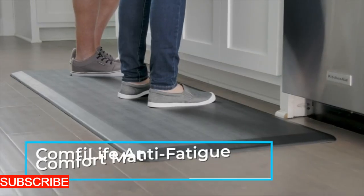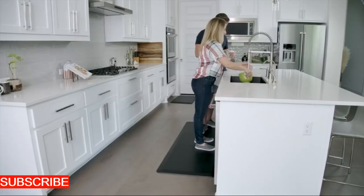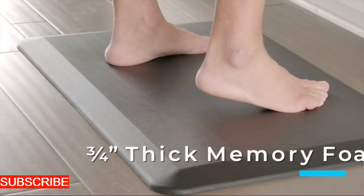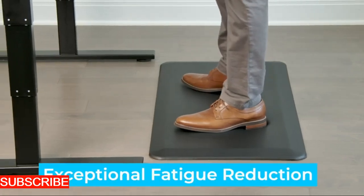Step into the world of kitchen efficiency with the food washing mat, your innovative and practical solution for handling fresh produce with ease. This isn't just any mat — it's the unsung hero of your culinary preparation, ready to unfold and transform your washing routine with the simplicity of a kitchen maestro.